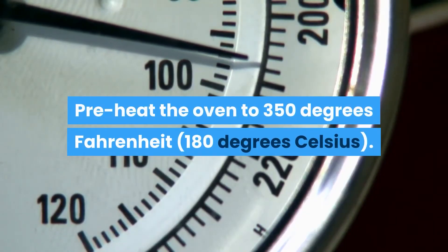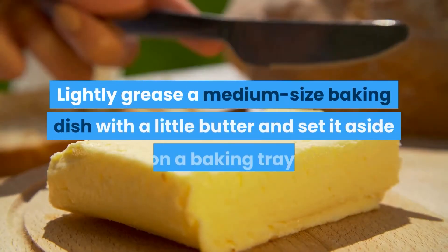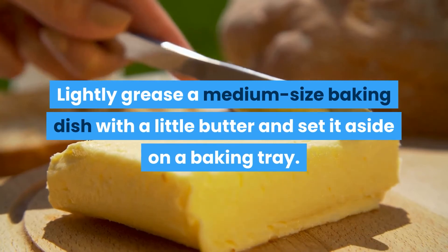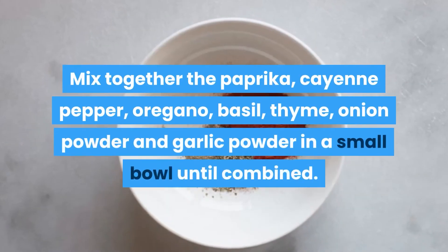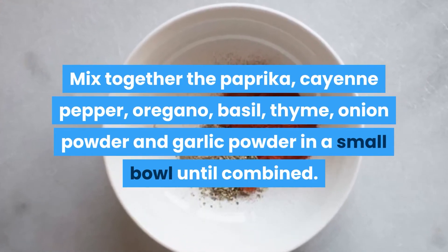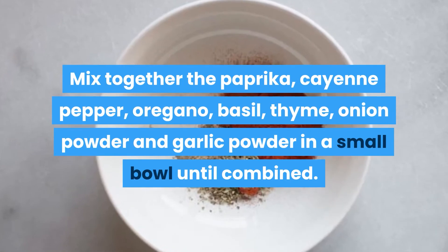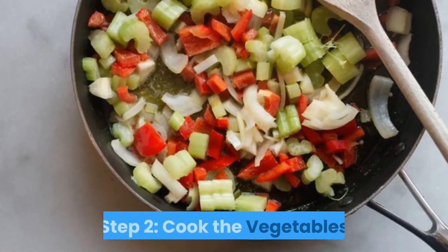Salt and pepper as needed, and crackers and toasted bread for serving. Step 1: Make the Cajun spice mix. Preheat the oven to 350°F (180°C). Lightly grease a medium-sized baking dish with a little butter and set aside. Mix together the paprika, cayenne pepper, oregano, basil, thyme, onion powder, and garlic powder in a small bowl until combined. Set the Cajun spice mix aside until needed.